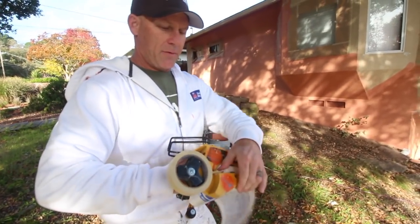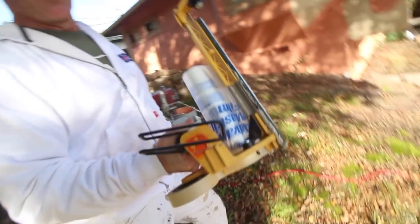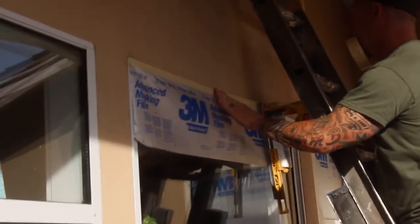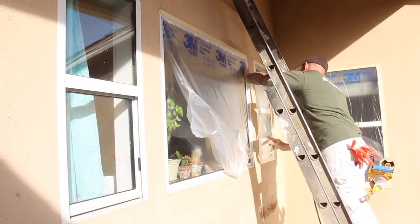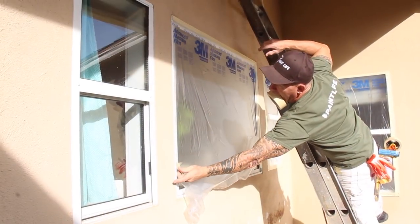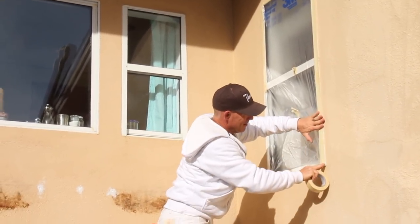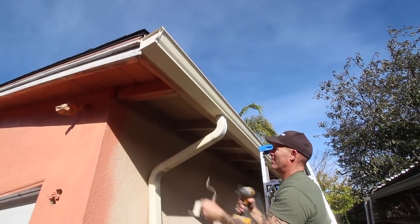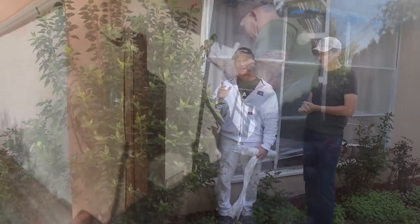Now we've got a roll of what we call 3M masking film — the plastic. This is what we actually use to mask the windows off. Instead of using paper, this is a lot faster. It unfolds out to 72 inches long and you can buy it in different widths and lengths, but we typically always use the 72-inch.